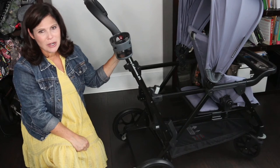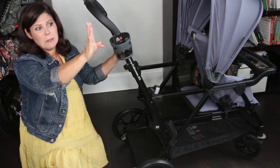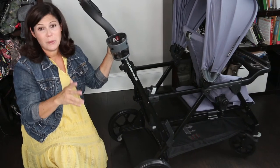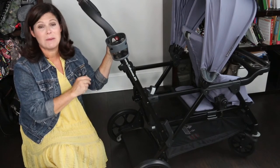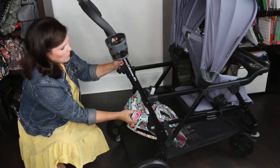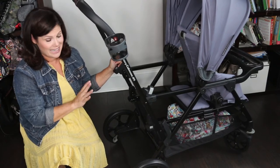Let's talk about storage on the Caboose RS. First you have this cup holder — it is sold separately, but you definitely want to get it for bottles and cups. The basket underneath is huge and can hold up to 25 pounds. That does not mean a child should go in the basket — please do not put your children in the basket. But it can hold a lot of weight — quite a few diaper bags. I could get at least three diaper bags in there, plus jackets. I could pretty much bring all of the things in this basket.